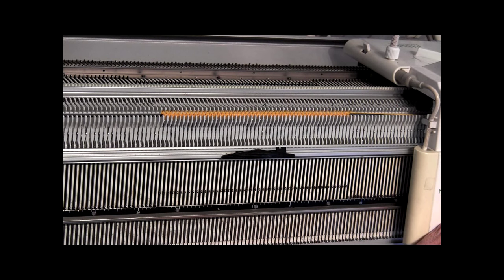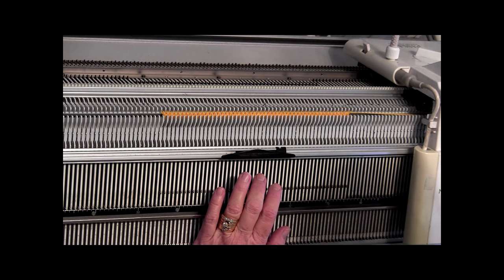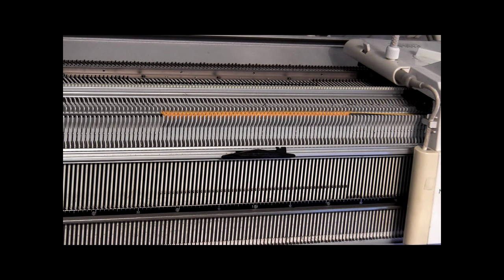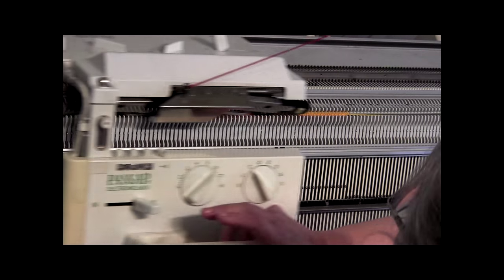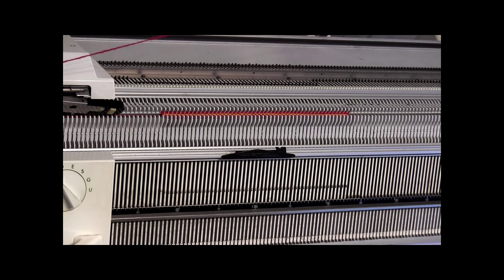We do want to grab a hank of this red, and I should have done that a while ago. I'm going to grab that hank because you don't want this to foul up on you. So I've just got it in my hand — I'm just going to hold it with my hand. Now I'm going to go with the red and I knitted three rows of the red.